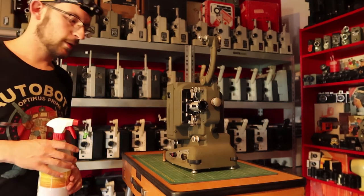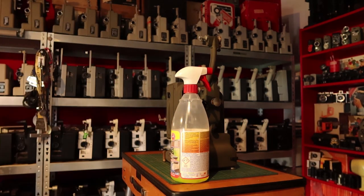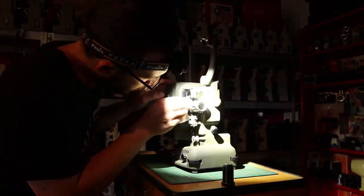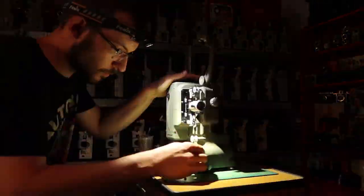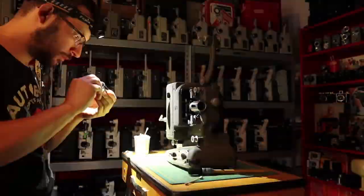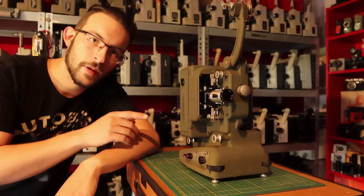And that's giving it a good clean. So I put on my super duper headlight and I'm going to clean the projector. Let's get some cloths. You know what? Let's play a movie.